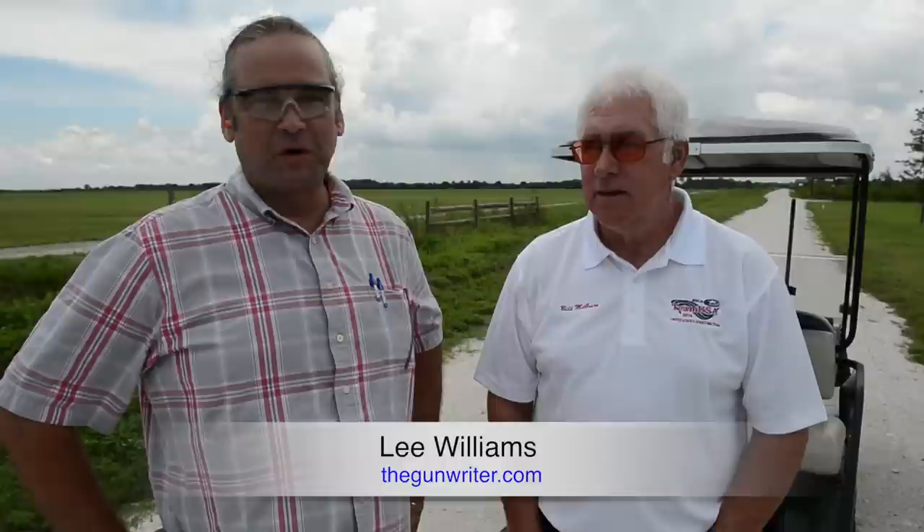Hi, I'm Lee Williams, a gun writer at the Herald Tribune, and we are out at Ancient Oak Gun Club in Lakewood Ranch, Florida, along with two-time world champ sporting clay shooter, Bill McGuire.